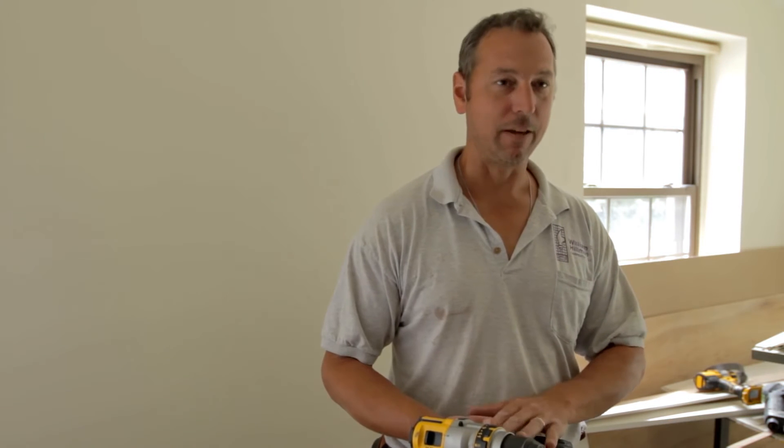I can really feel and control the drill just with my fingertip, which I like. I've never bogged this out, I've never had it stall out on me.